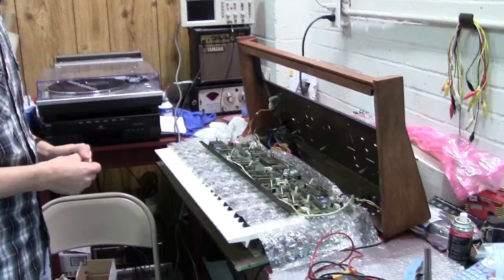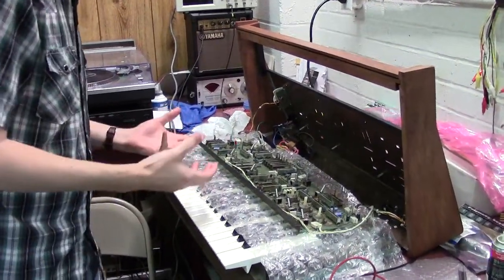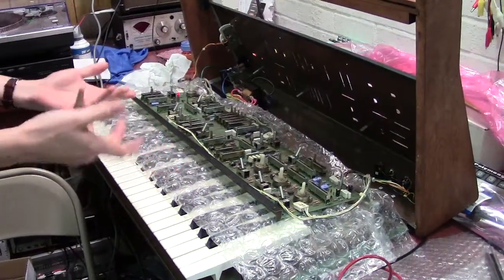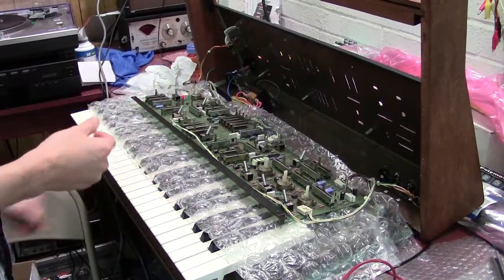Hi everyone, today I'm going to give you some updates on the Opus 3. This is from the last video and I have to give my brother credit for holding the camera for me, because I really needed two hands to do this one. Basically this is Jason's — the same one I was showing in the other video. So Jason, this is also for you, to show you some of the updates going on with your Opus 3.